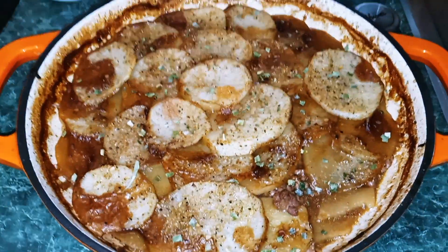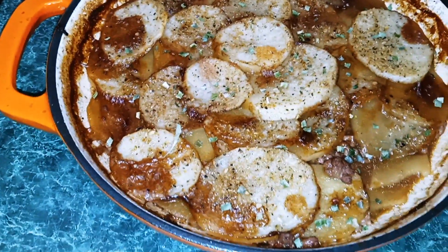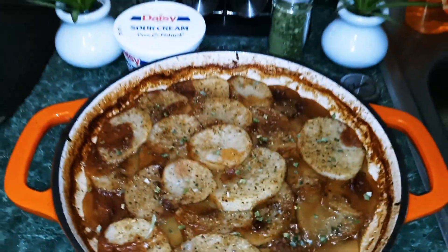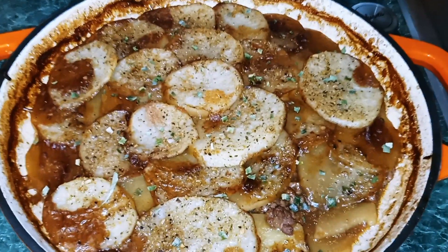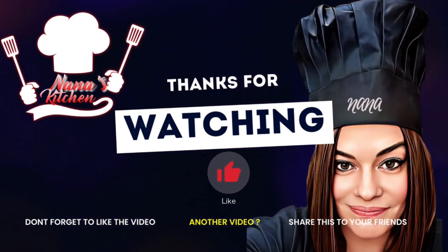I hope you guys enjoyed this video. If you did, please come back, like and subscribe. Thank you guys so much for watching, and until next time, this is Nana the Saucy Chef. We'll see you next time.